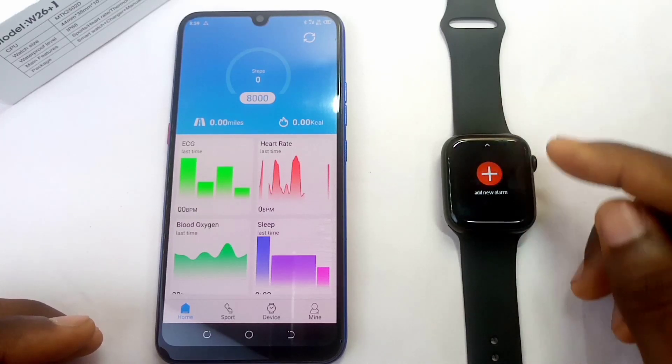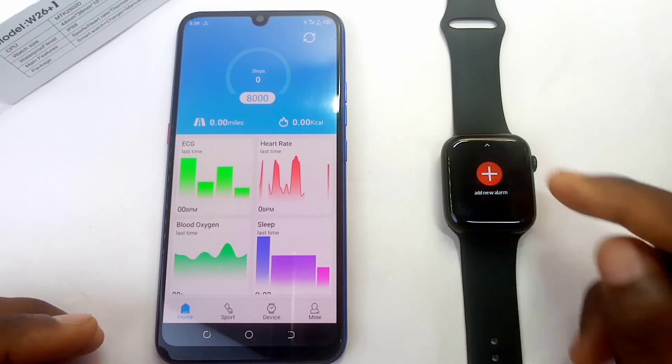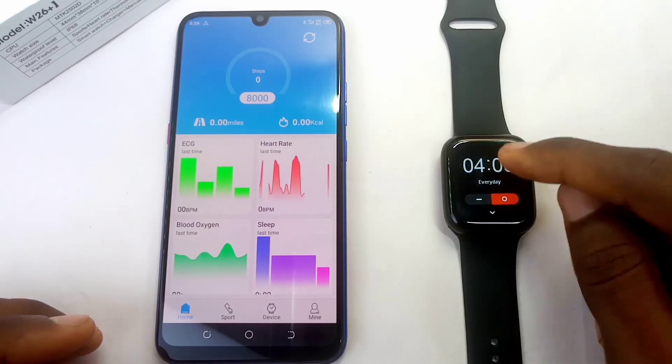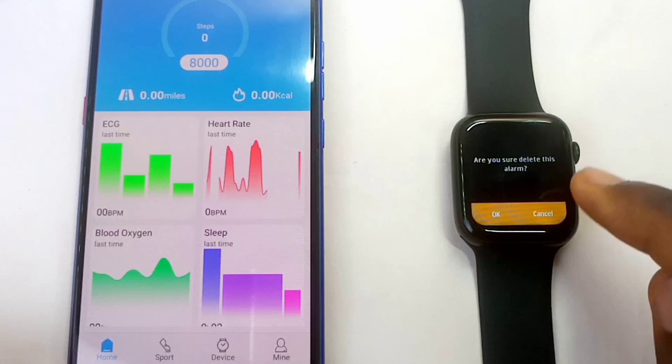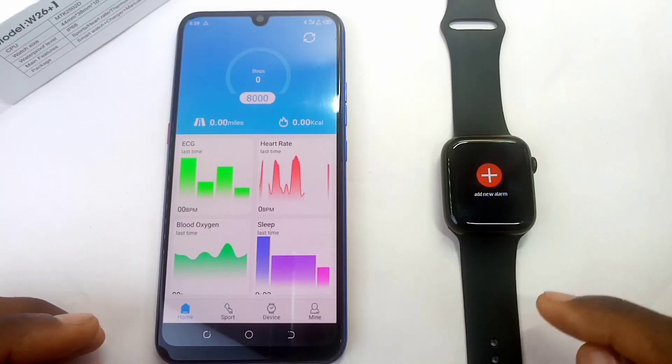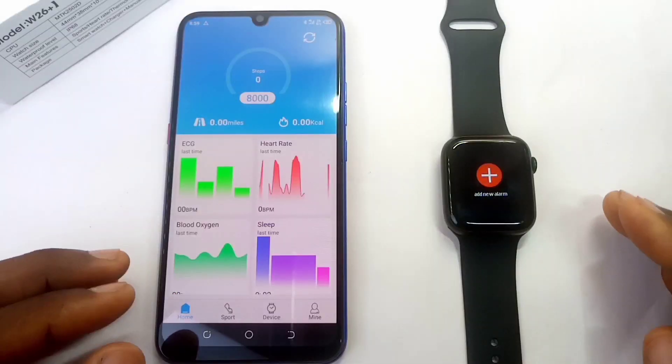If you want to add more alarms, swipe up and select the plus sign. If you want to delete an alarm, press and hold on it and you'll see a pop-up asking 'Are you sure you want to delete this alarm?' Select OK and it will delete it. That is all on the alarm settings.